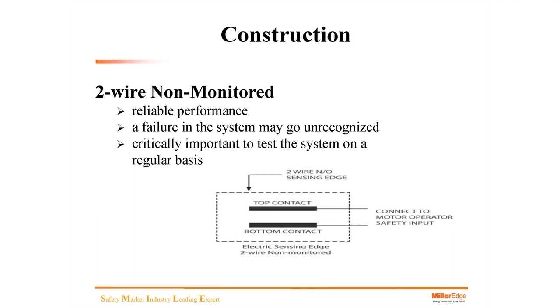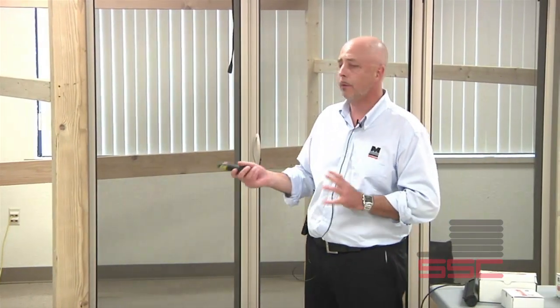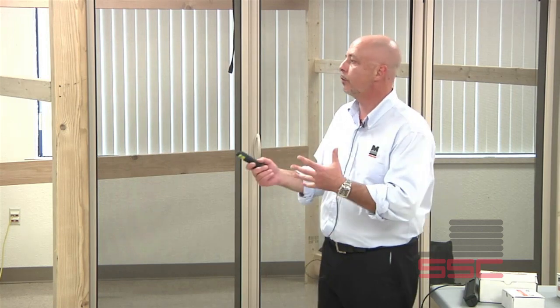Two-wire non-monitored is still in use and still a great option for ancillary. It has reliable performance — a technology we've had for a long time — but a failure in the system may go unrecognized. In an instance where one side of the edge is cut in half, one side will actually activate but the other side will not in two-wire ancillary non-monitored. It's critically important to test that system on a regular basis, whether through service calls or PMs.